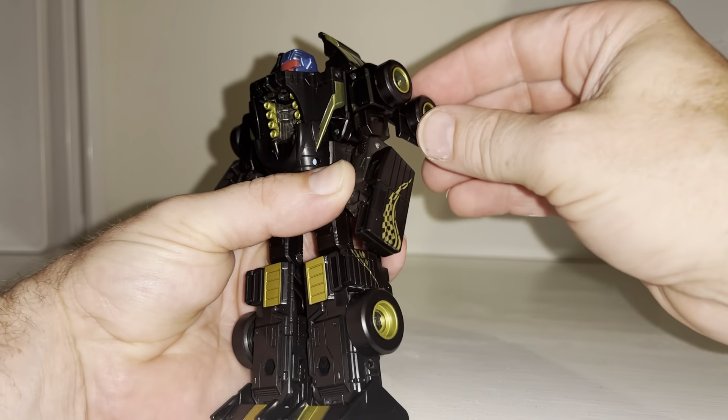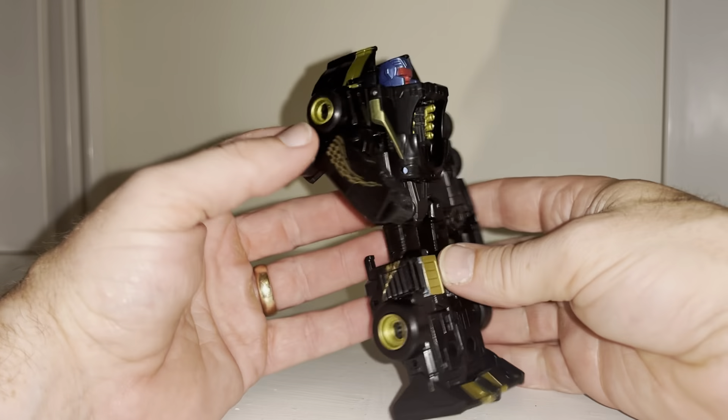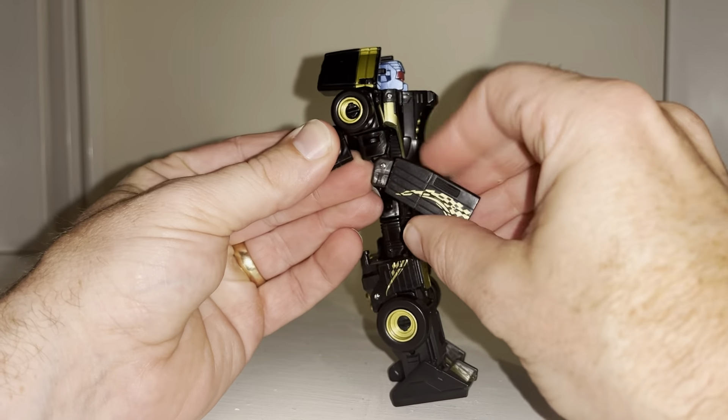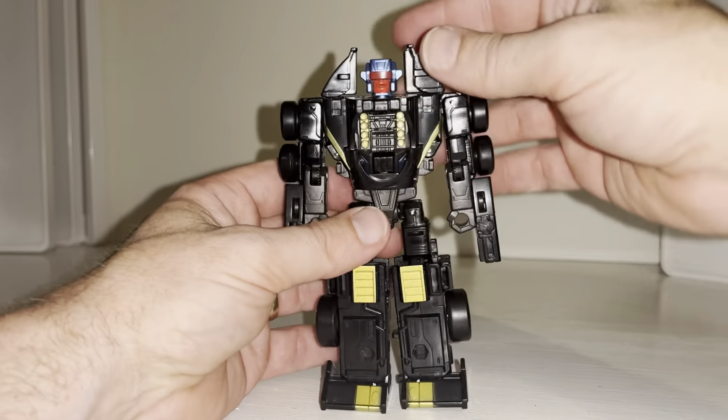Grab this part at the side, spin 180 degrees, and then bring the wheels around. This is going to create the side of the vehicle. We'll repeat the same process on this side, bring this down, and fold that there.